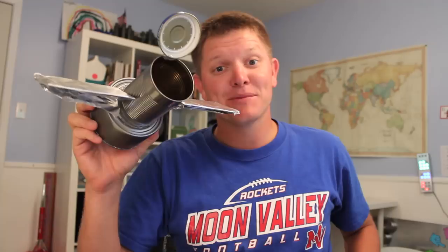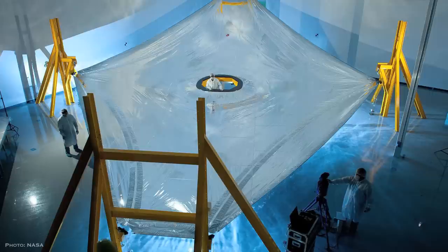Hey, it's me, Destin. Welcome back to Smarter Every Day. So you are probably well aware of the awesome science that comes out of space telescopes, but what you might not be aware of is the awesome science that goes into making these things work.